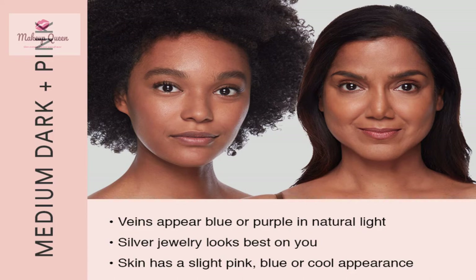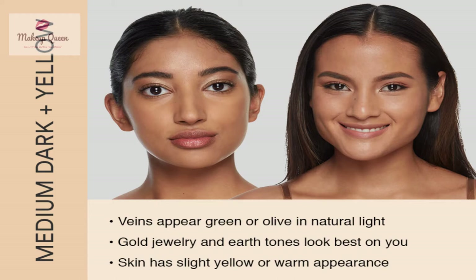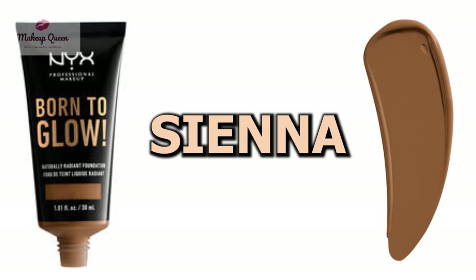Medium dark skin with cool undertones can use almond, nutmeg, and cappuccino. Medium dark skin with warm undertones can use cinnamon, warm honey, warm mahogany, and sienna.